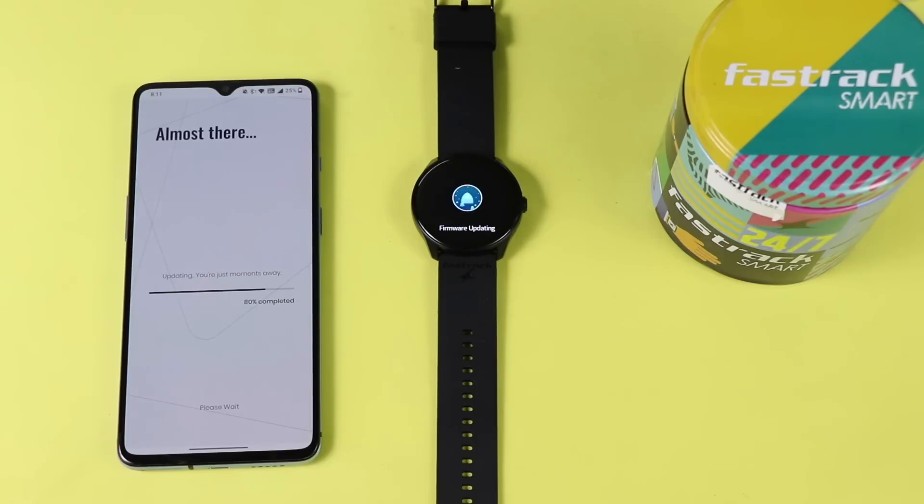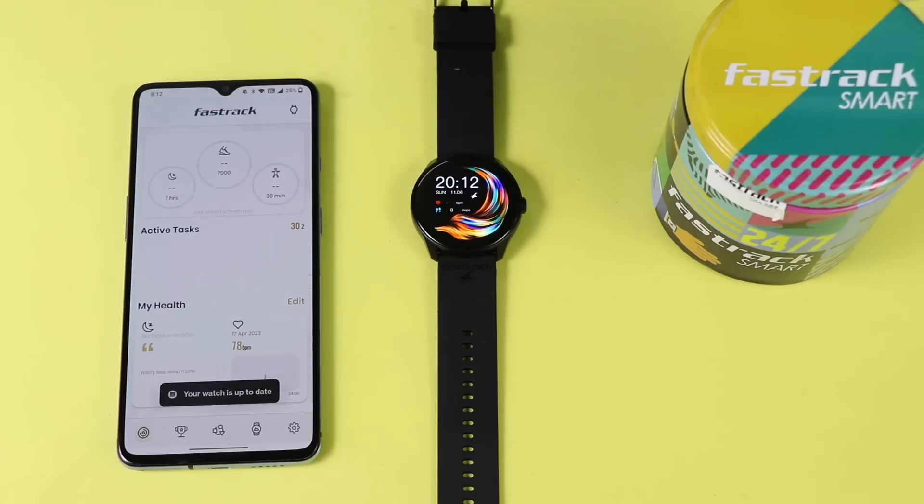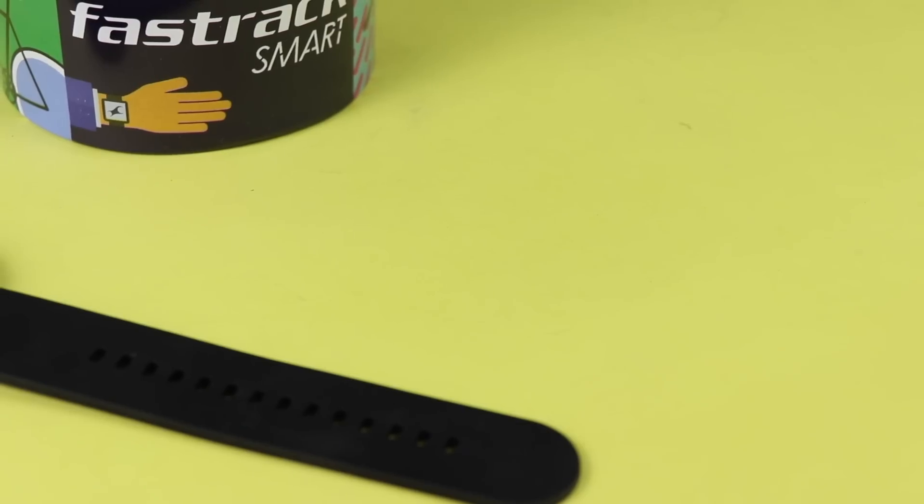The app comes with 200 watch faces. The smartwatch features a 1.3 inch AMOLED display with a resolution of 360 by 360 pixels and 600 nits of brightness. It is made of polycarbonate and comes with IP68 rating. It does not have GPS but has Bluetooth version 5.2.